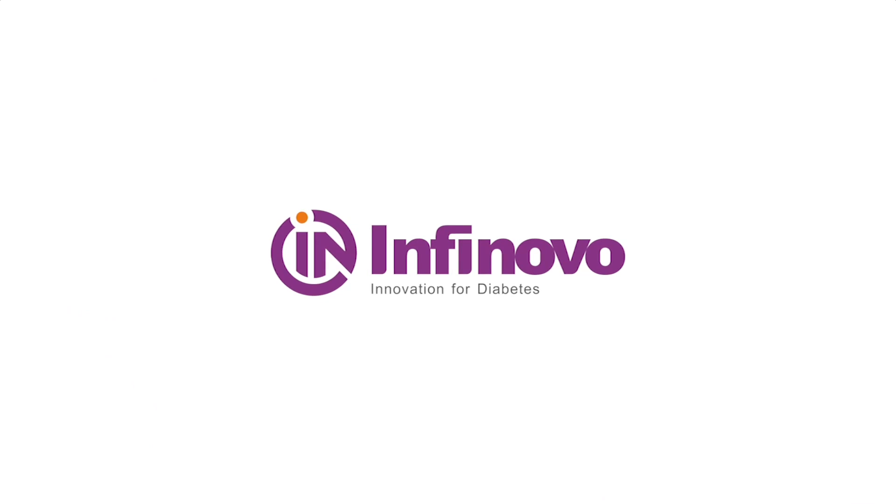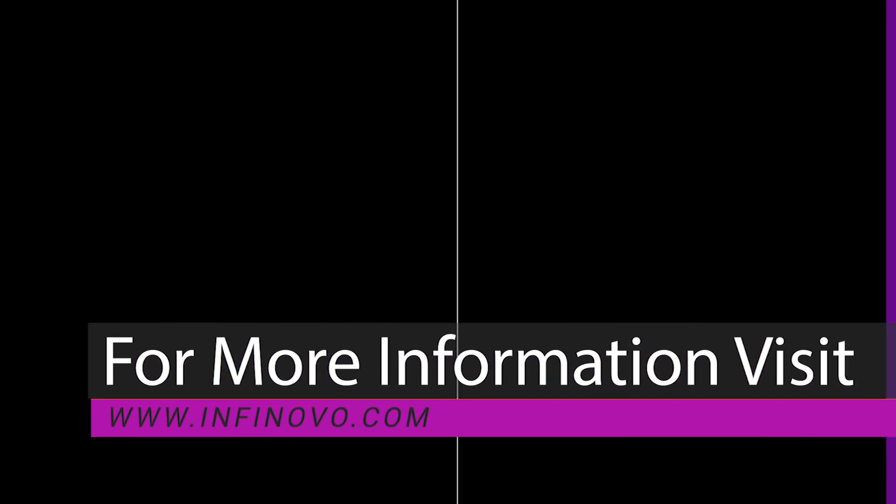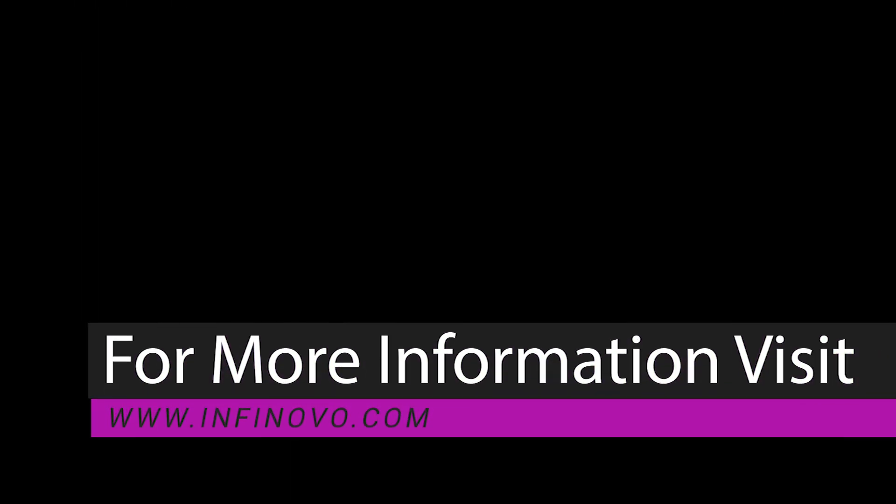For highs and lows you can set the Glunovo app to vibrate, so it's discreet. But for urgent low, the Glunovo app will always alarm — this is to wake you up when you're sleeping. I'll see you next time.